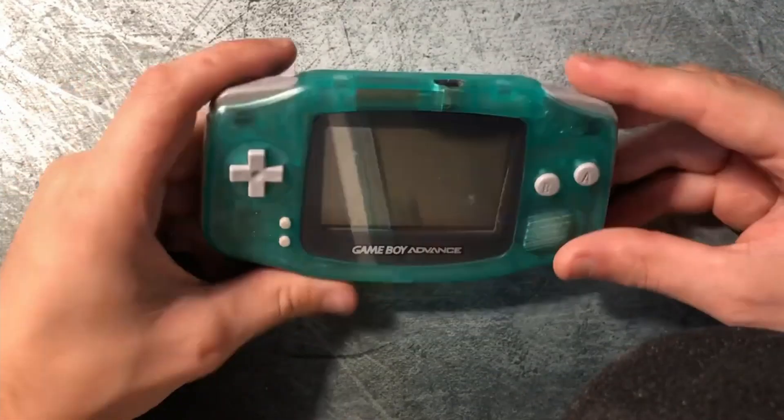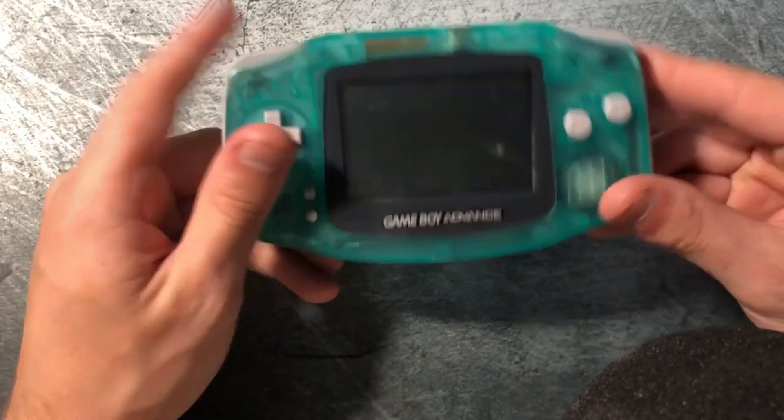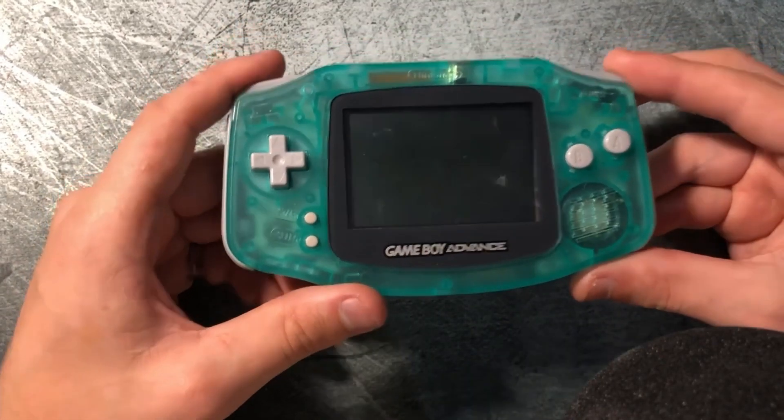What is going on guys? This is Lost Yeti here and today we are in for a different episode. Today we are going to be modding my Game Boy Advance.